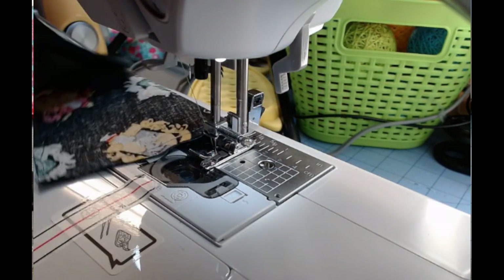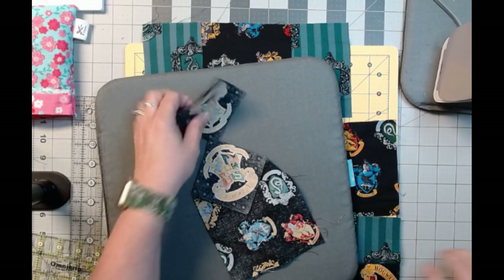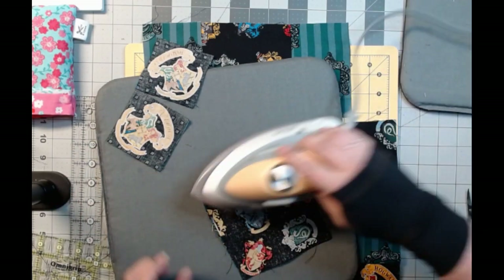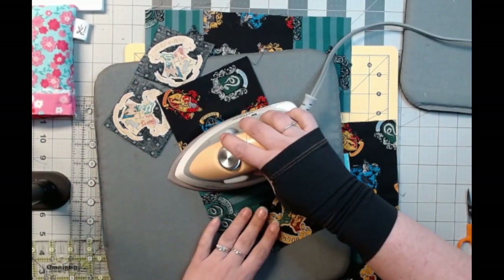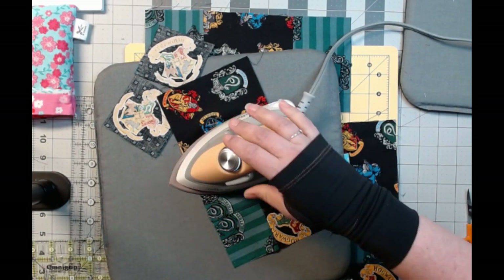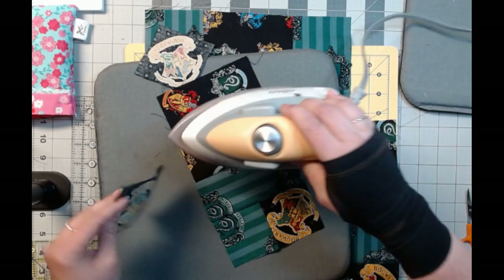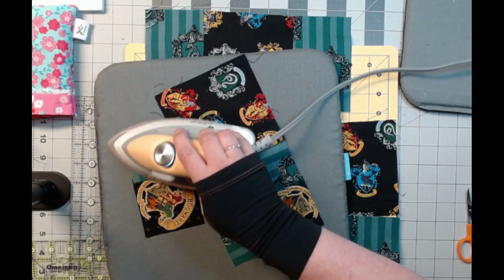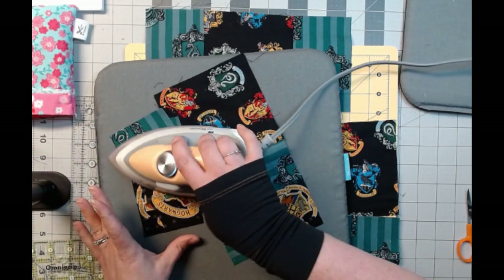We're going to cut these three off and come back over to the iron. Cut these apart. This was my bottom piece — we're going to iron it open. Doing it this way lets us have less time spent overall, because then I don't have to wait till the end and match up all my seams and so on, because my rows will pretty much be sewn together at that point.